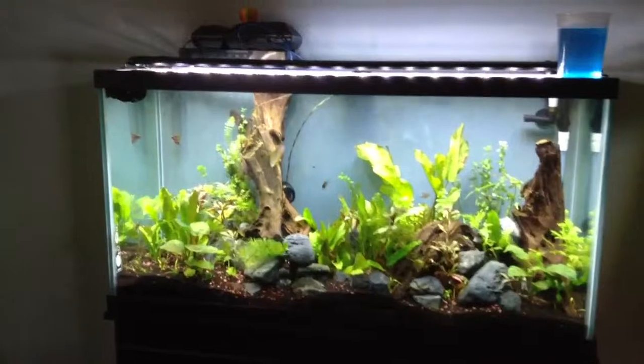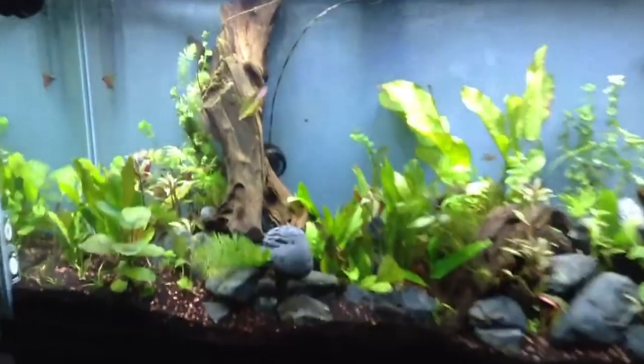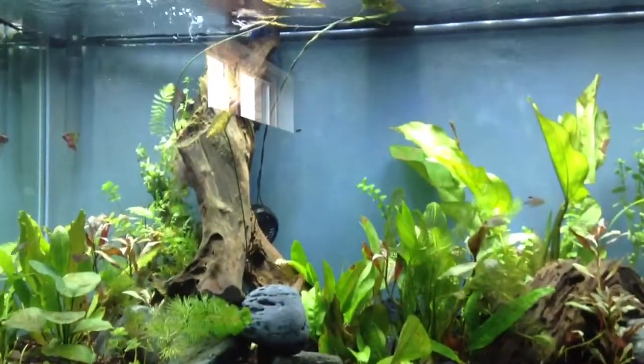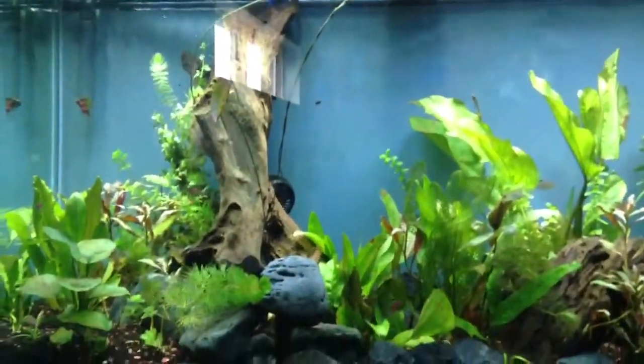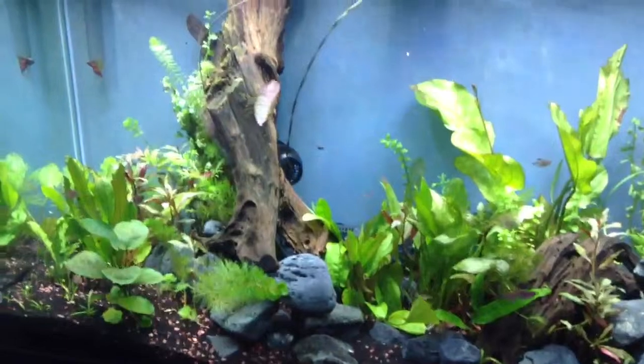Midweek update on my 90-gallon freshwater tropical aquarium. The red tiger lotus has sent up three lily pads and the fourth one is on its way to the surface.